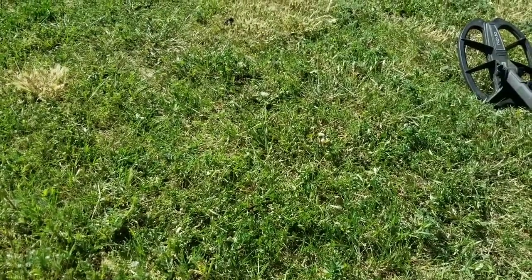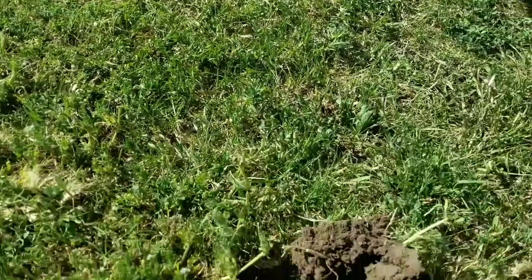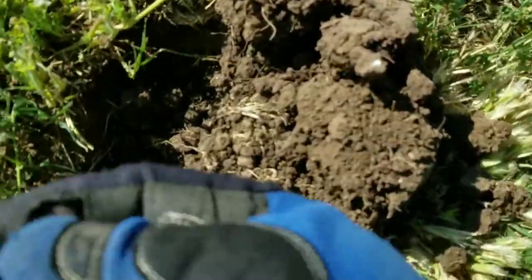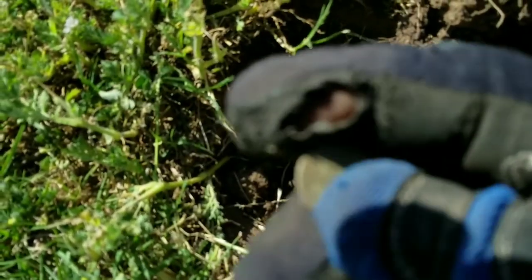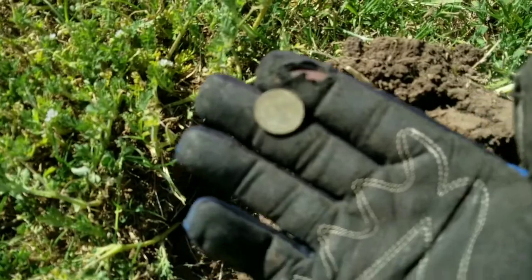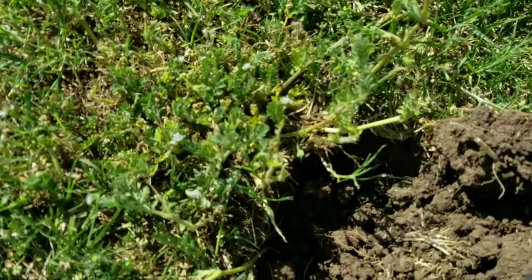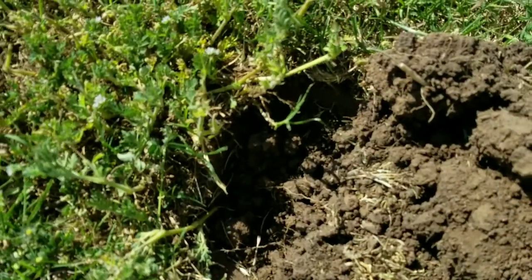I've been swinging for a little bit, found some clad, but my first good signal - these flies are bad too - it's a wheat penny. I don't know how good you guys can see that, but it's a wheat. Crusted, 1943. All right guys, see you on the next good target.